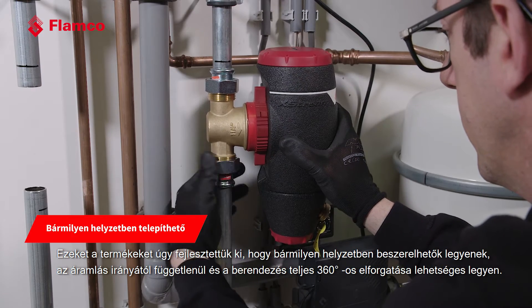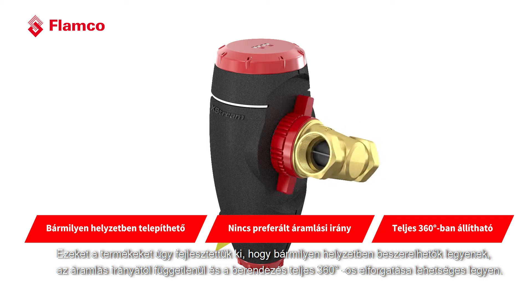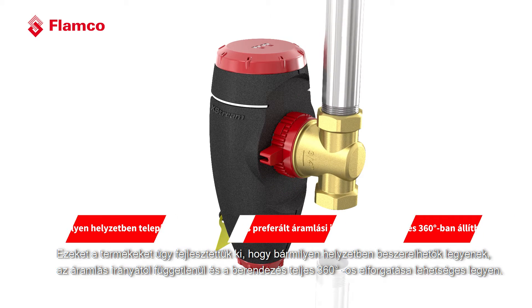These products are designed so that they can be installed in any position with no direction of flow being important, and full 360-degree adjustment of the installation.